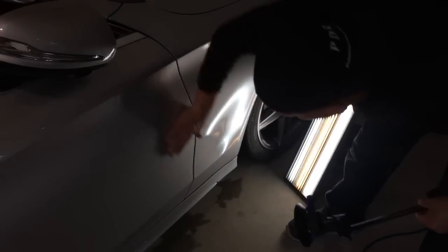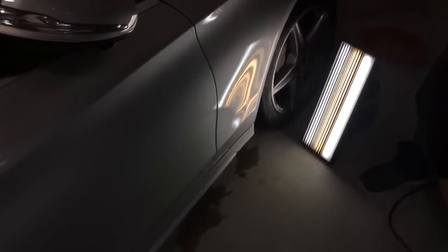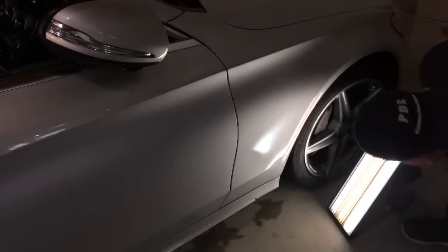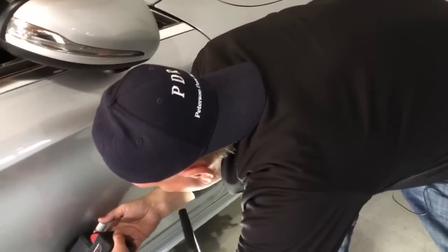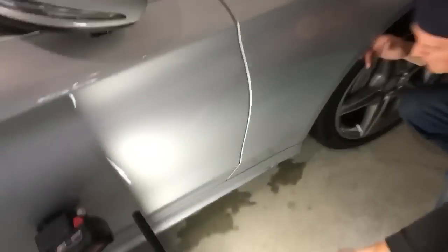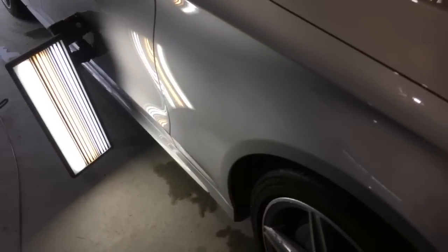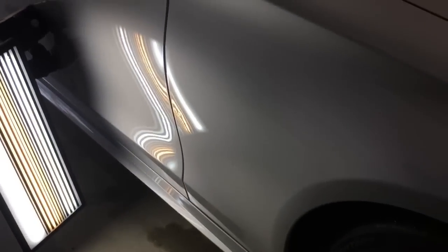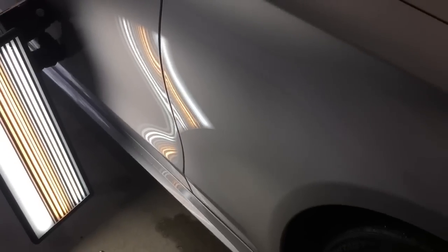That one came out super nice. This one right here — I don't think we'll need the heat gun on it. It's the same kind of little tiny guy. Let's go over here — if you guys can see this little tiny thing — oh, there's two of them! There's two of them right there. I'm turning the heat gun on — pinched myself a little bit — turn the heat gun on and just kind of let it sit there.